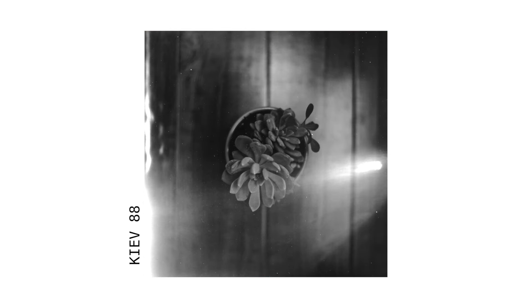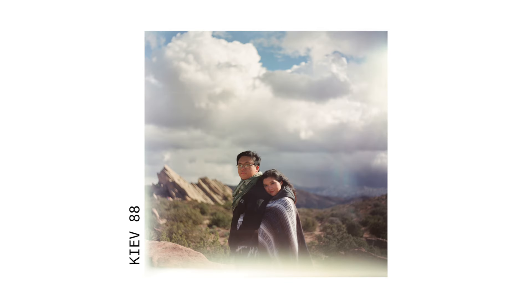The only problem I've noticed with this camera is light leaks. It can be pretty inconsistent. It's good for fun projects and personal projects, but it can't quite be trusted for professional use.